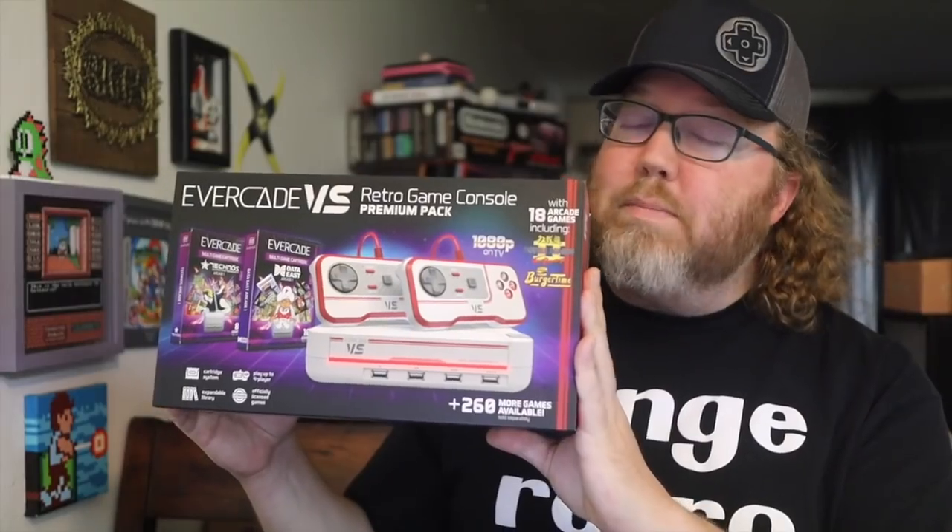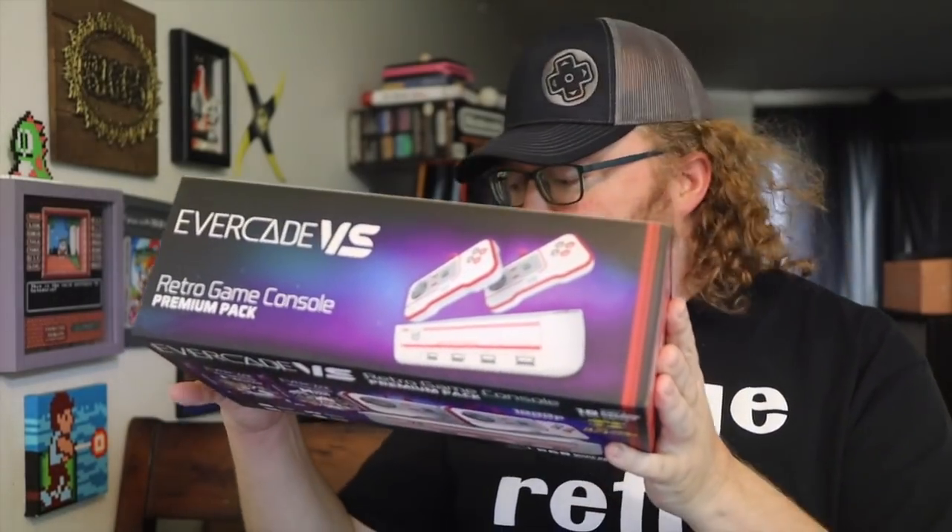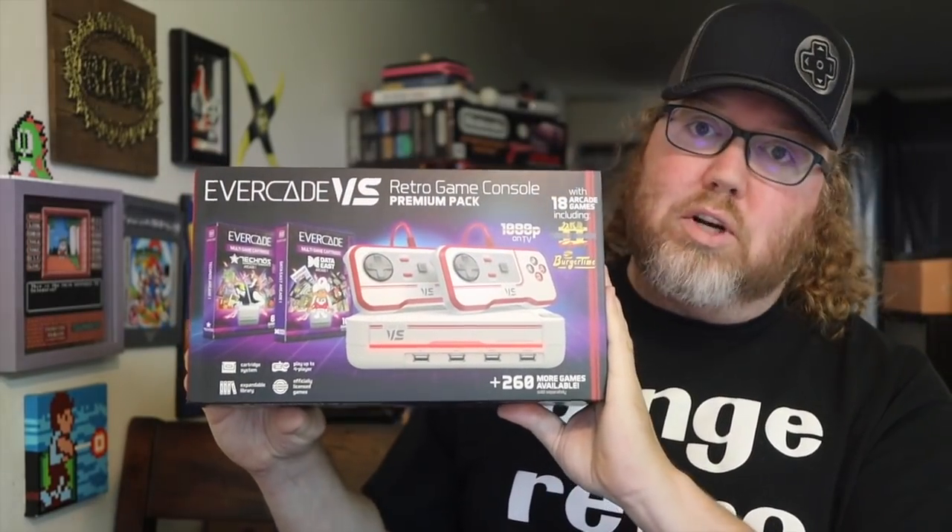Although yes, you can play the Evercade with HDMI, this one's equipped and meant to be the thing you have plugged in at home. Versus meaning there's two controllers — on the handheld there's only the one controller — but this one's meant to be couch co-op style, and I'm super excited to check this out.